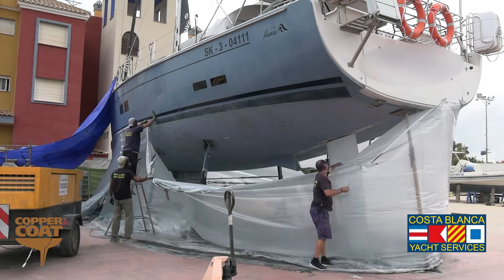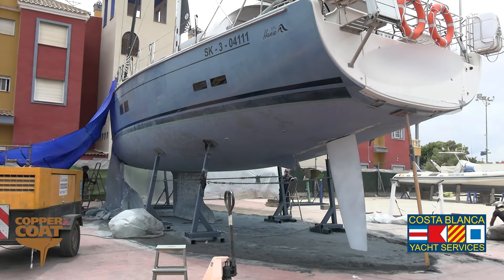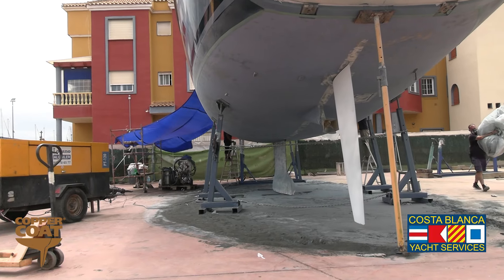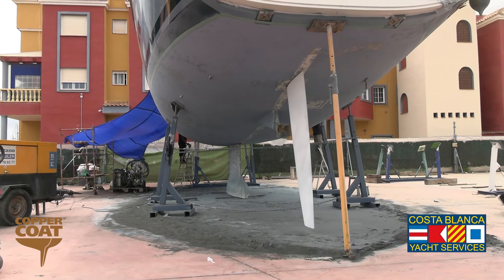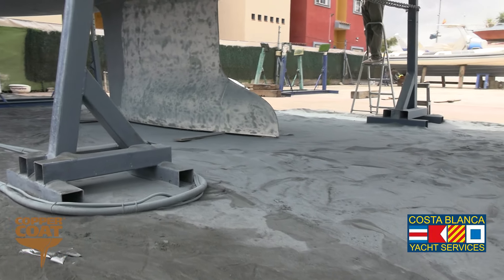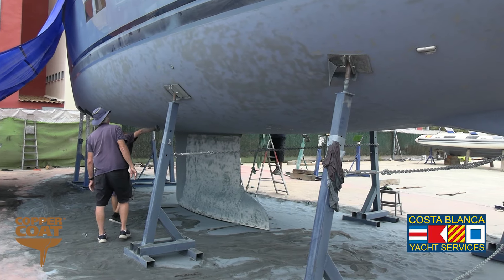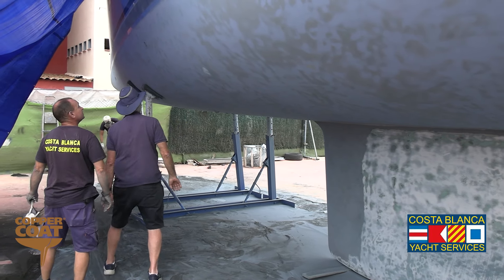Once the blasting process is finished, we then have to remove the plastic and collect all of the media that we've used together with the anti-fouling that we've blasted off. We then inspect the hull for any damage or problems that have been shown up by the blasting.